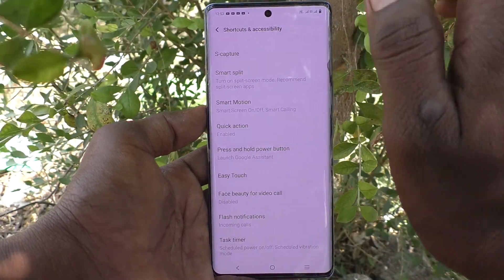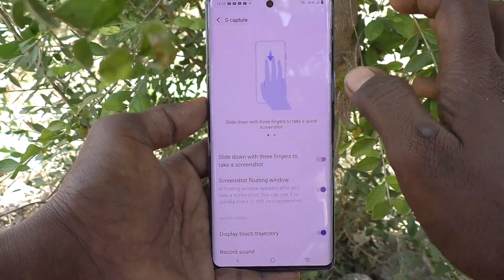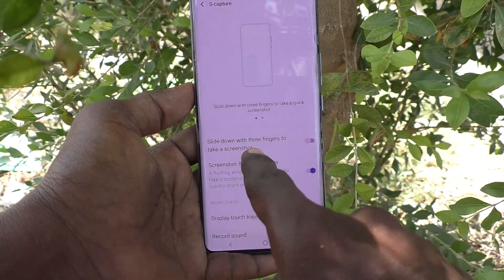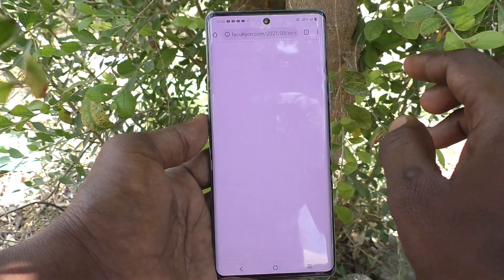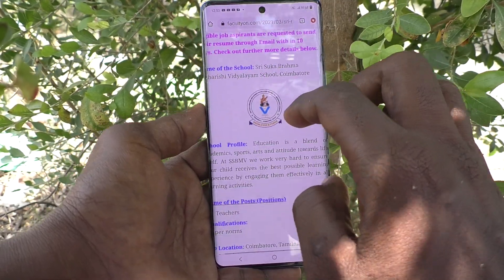In Shortcuts and Accessibility, go to S Capture. Here, make sure that the option 'Slide down with three fingers to take a screenshot' is turned on. Turn on this button so that you can take a screenshot with three fingers.